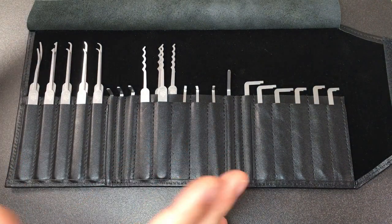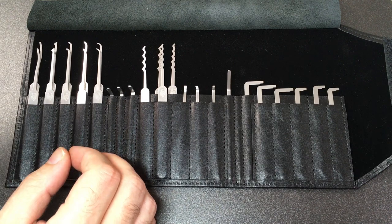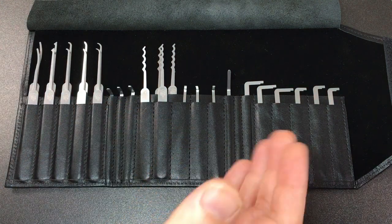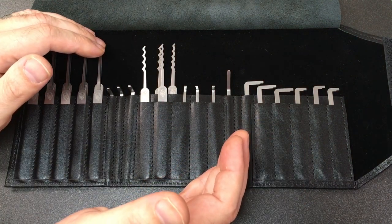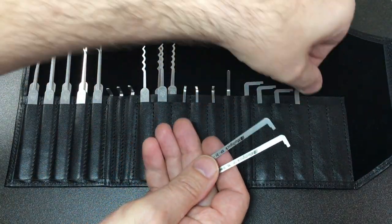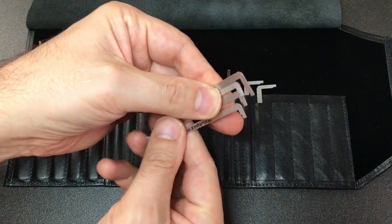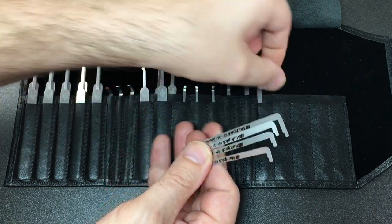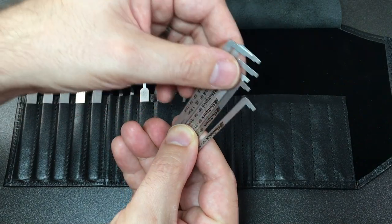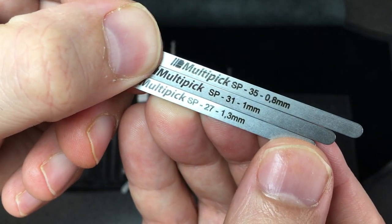Let's get going. Normally in a review we go through what's in the kit first, then do a demonstration, then draw some conclusions. I'm going to start a bit backwards and begin with the tension tools. These are all what we might call pin-side or top-of-the-keyway tools - some of which you'll be familiar with - these are turning tools, tension tools, in different thicknesses.